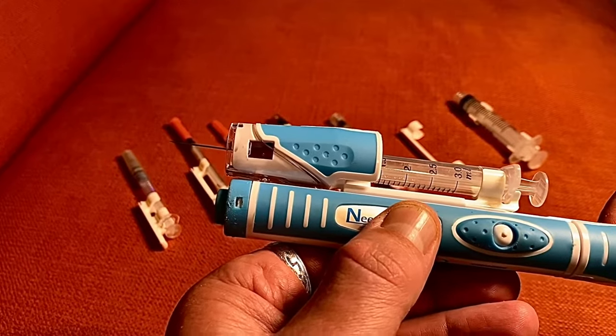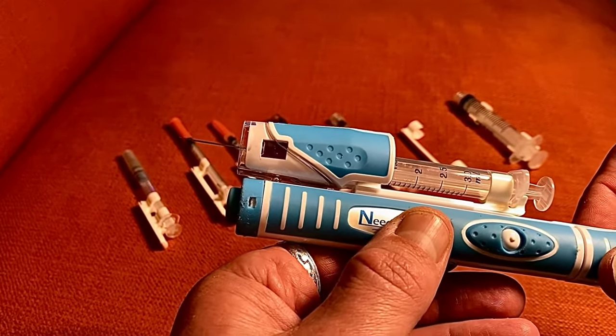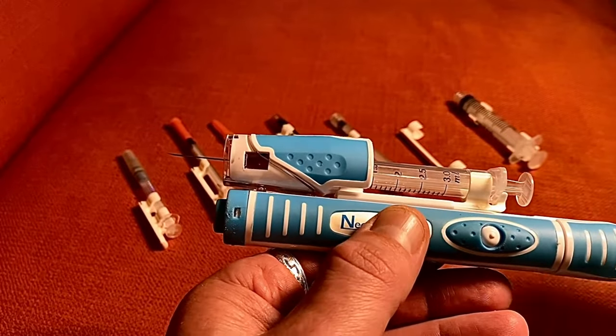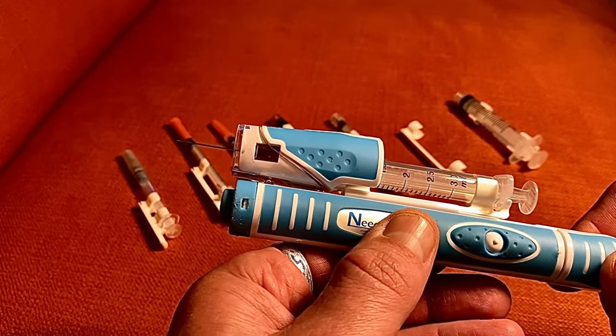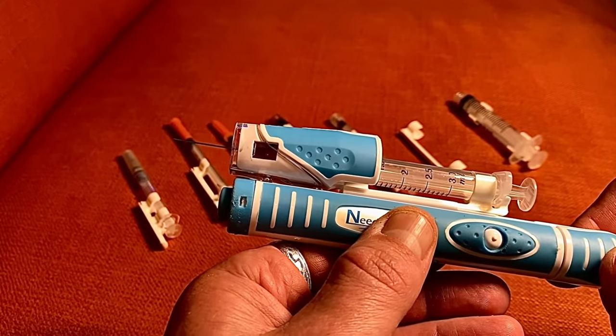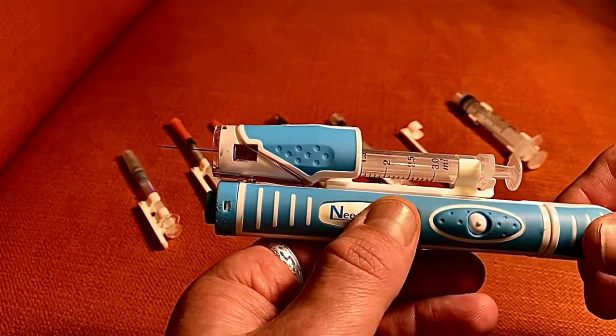Especially if you're using a one and a half inch needle, that's plenty long for any intramuscular injection. Many people use inch and a half needles in clinic. We primarily use one inch for intramuscular injections in the glutes and the quad for ventroglutes, and then a half inch needle for deltoid injections.